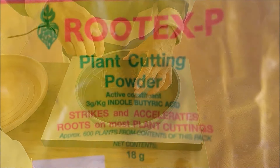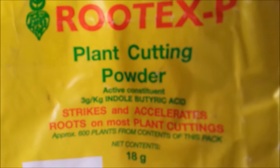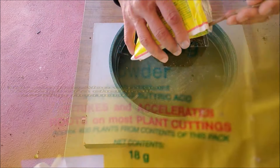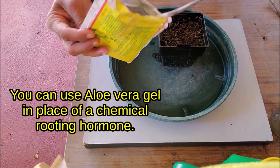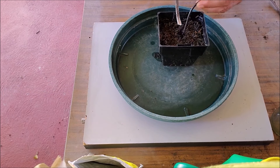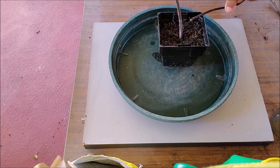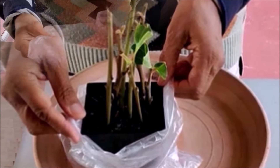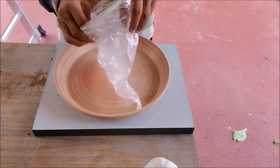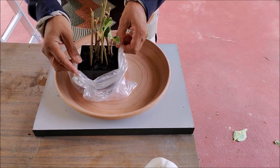Now planting the cuttings: apply rooting hormone at the cut end. You can use aloe vera gel in place of a chemical rooting hormone. Plant the cuttings 2 to 3 inches deep in soil — do not push them in. You can plant 5 to 6 cuttings in the same pot, but only a few will root.